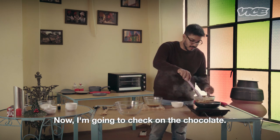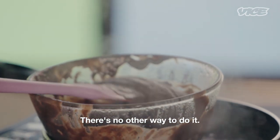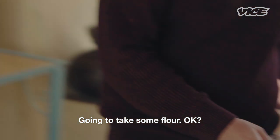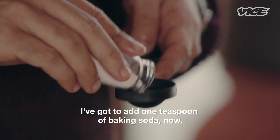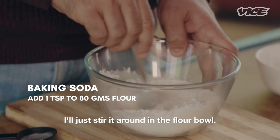I am going to check on the chocolate. You are going to keep checking on the chocolate — there is no other way to do it. Sometimes the chocolate doesn't melt as fast. I am going to take some flour and add one teaspoon of baking soda, putting it into the flour bowl and stirring it around.